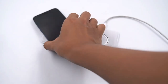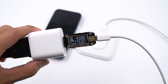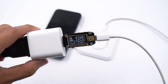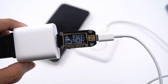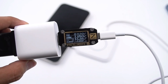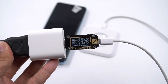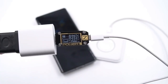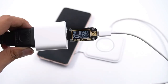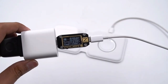Besides iPhone and Apple Watch, let's check compatibility with other devices. The input power of iPhone 12 Mini is 15W, iPhone 12 Pro Max is 17W, Mi 11 is 5W, Huawei Mate 40 Pro is only 2W, Samsung S21 is 5W, and AirPods Pro is 2W.